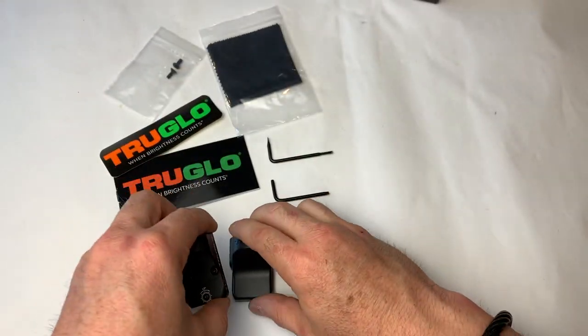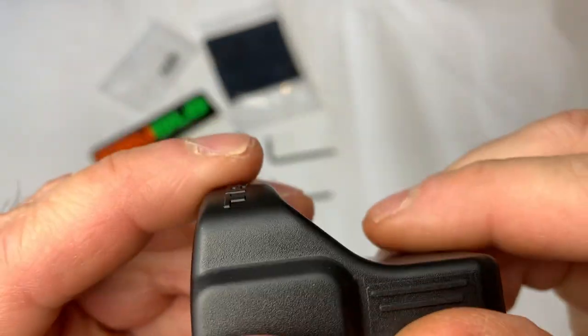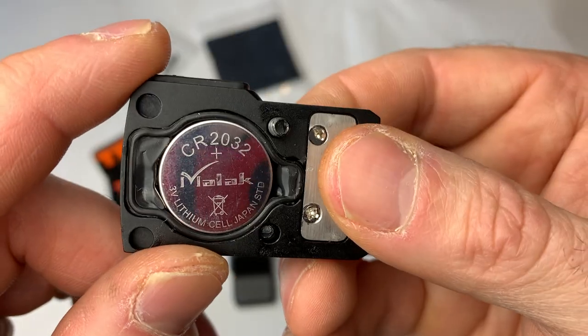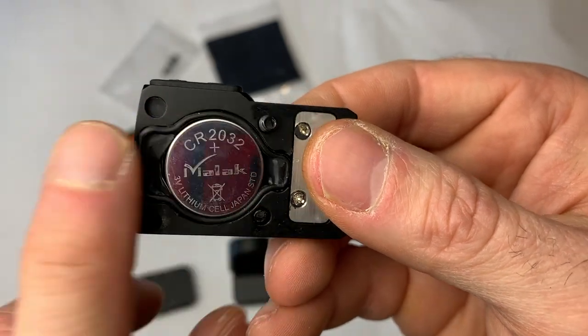It's a nice little red dot, and there's a nice hard cover that fits right over the top of it — that's a bonus. I was very pleasantly surprised with the quality, especially at the cost it's coming in at. The only thing I would change is the battery compartment. It's not going to have an IPX rating, so I didn't do my typical torture test.